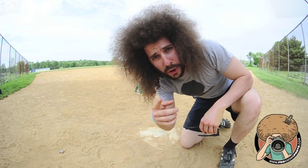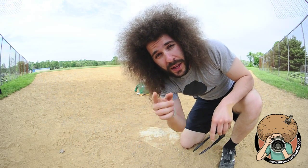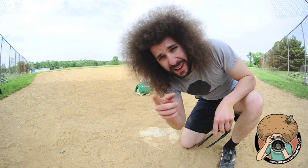This is Jared Polin for Fro Knows Photo, and this is tips for getting better baseball photos. Enjoy.